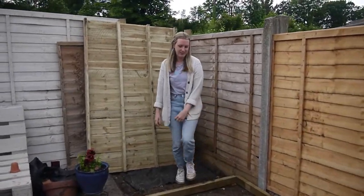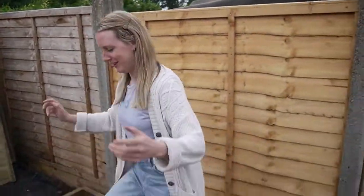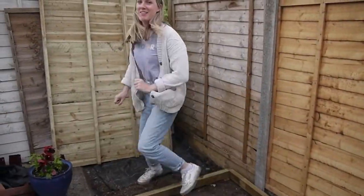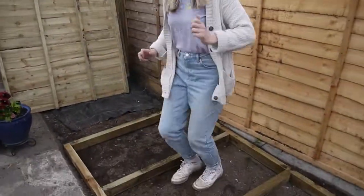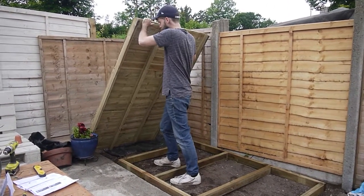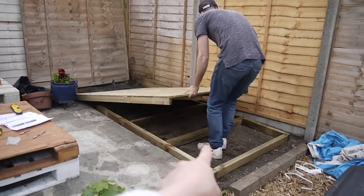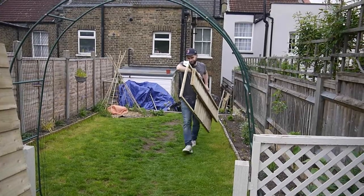In Dave's words, the pilot hole means the screw doesn't make a funny sound. Here's the shed floor going onto the shed base. So far the most stressful thing has just been trying to get it in the right position, but everything else is so simple because it comes in so many different parts — it's like putting together a giant jigsaw puzzle.